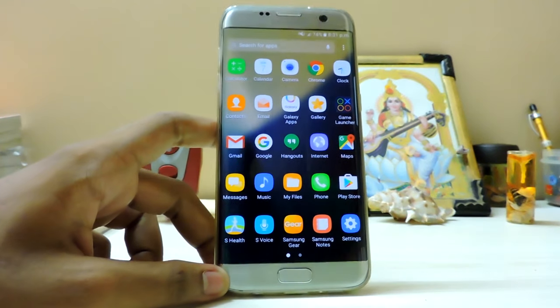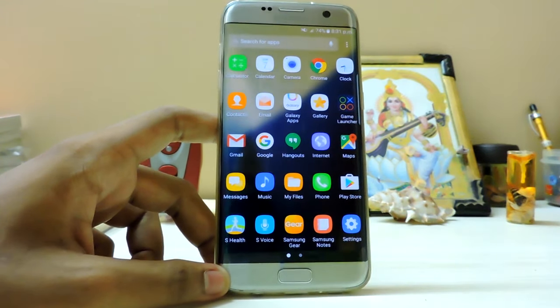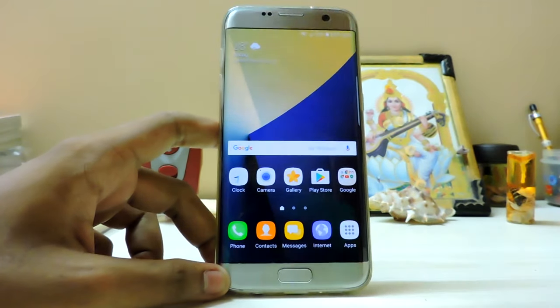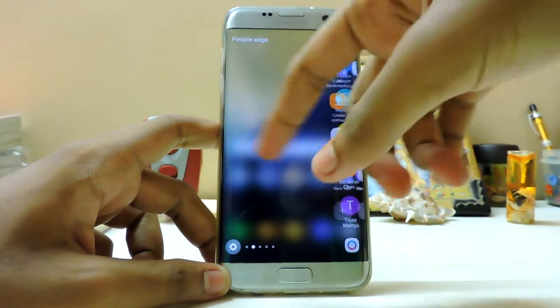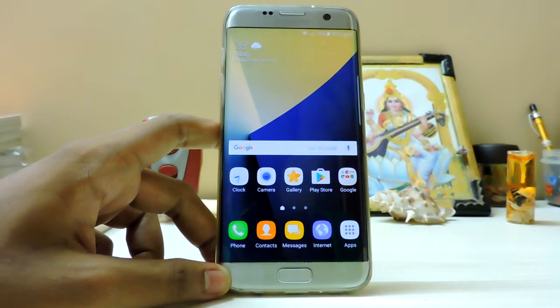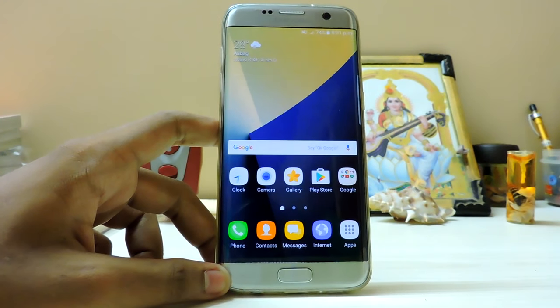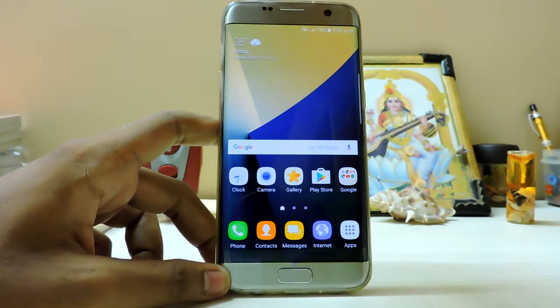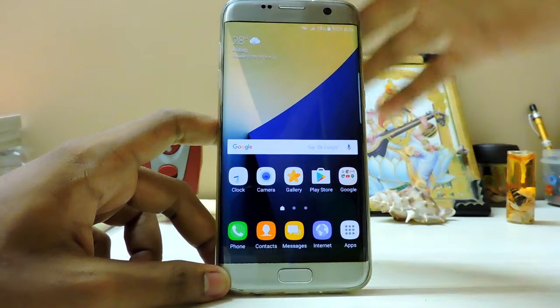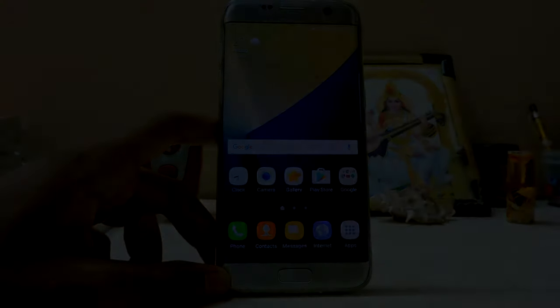So guys thanks for watching - this was my review. Sorry if you found it a bit all over the place, but I wanted to cover the whole ROM because it's basically the full Note 7 experience totally ported in just two days. The developer is very talented. If you want more Note 7 or S7 Edge videos, just subscribe - I'll be putting out many things, like C7 apps ported on the S7 Edge. Thanks for watching, peace!